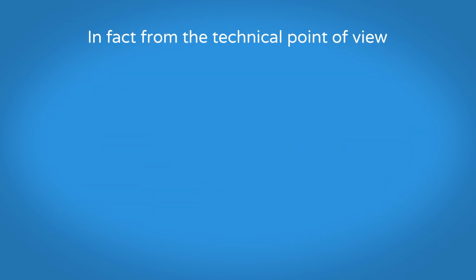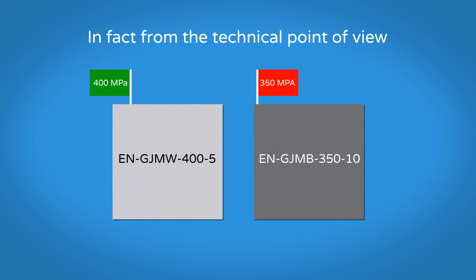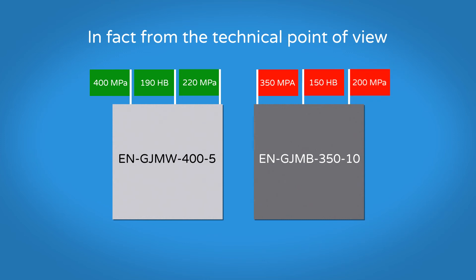In fact, from the technical point of view, the White Hart material EN-GJMW-405 has a minimum strength of 400 MPa, in contrast with the 350 MPa of the Black Hart EN-GJMB-350. The White Hart has a hardness of maximum 190 HB against a maximum of 150 HB of the Black Hart. The yield point at 0.2% for the White Hart is minimum 220 MPa, which is higher compared to the Black Hart's minimum of 200 MPa.